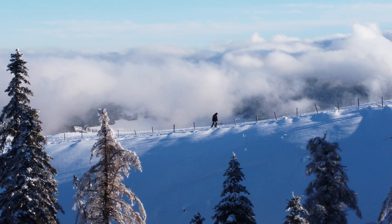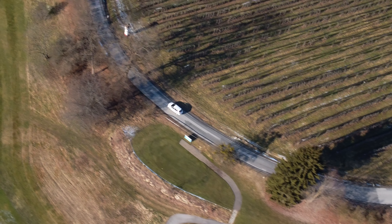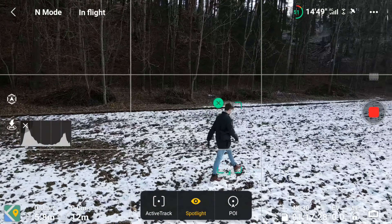Bewegung Nummer 4 wäre der sogenannte Tracking Shot. Bei dieser Bewegung versucht man einfach ein Objekt im Mittelpunkt zu behalten und es zu verfolgen. Autos eignen sich hier besonders gut, aber natürlich nur, wenn der Autofahrer auch Bescheid weiß. Die meisten Drohnen haben das automatische Active Track mittlerweile an Bord, aber Drohnen wie die Mavic Mini 1 oder Mini 2 haben das nicht, weswegen man einfach viel üben sollte. Bei Drohnen wie der Mavic Air 2 funktioniert dieses Active Track wirklich sehr gut, aber mit etwas Übung bekommt man es auch manuell hin.